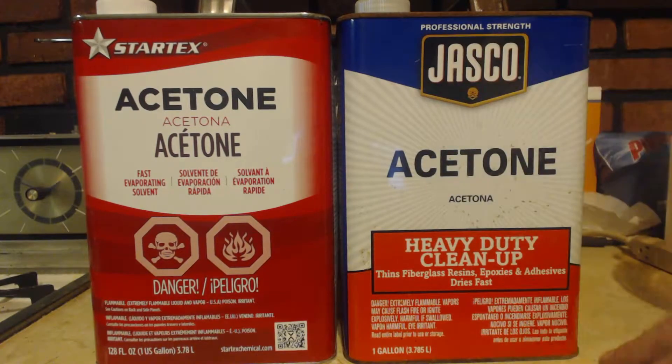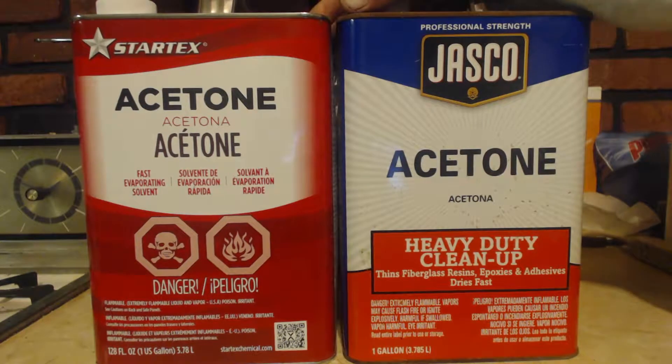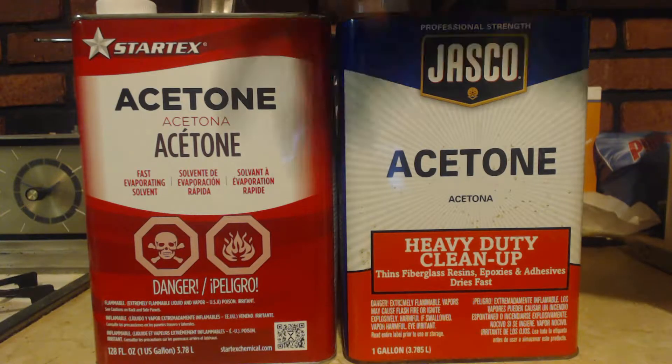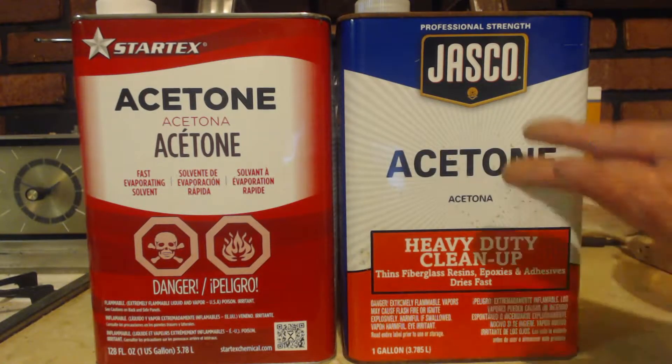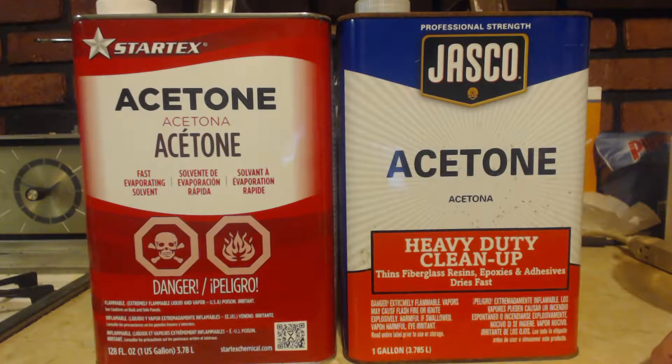My recommendation is get the Jasko. You can get this anywhere — any kind of hardware store. I got it at Lowe's. They might even have it at Walmart, I don't know, but any hardware store you can definitely get acetone. This says 1460 on it; I'm sure it costs about the same — 12, 14 bucks.